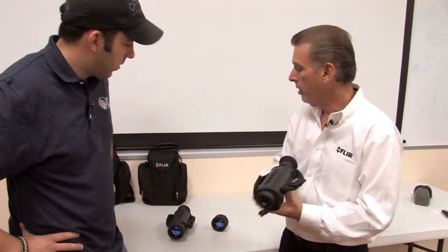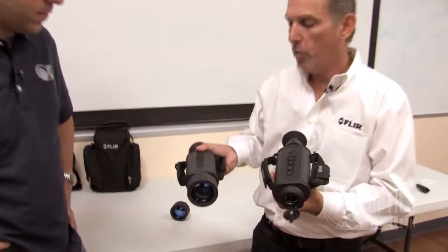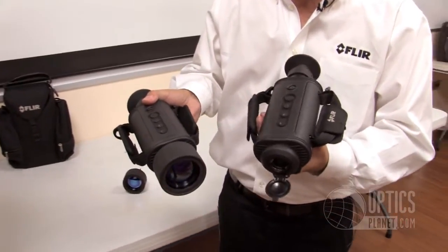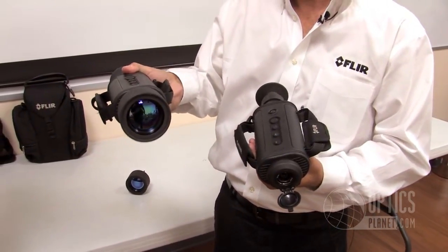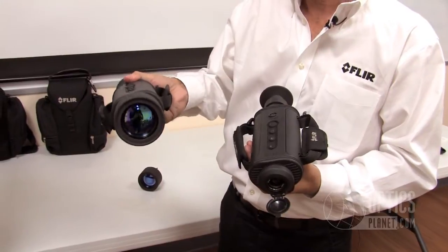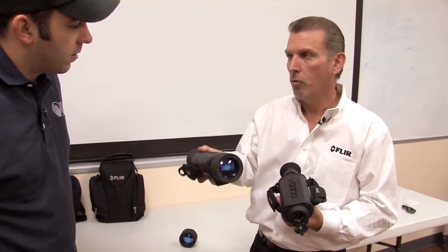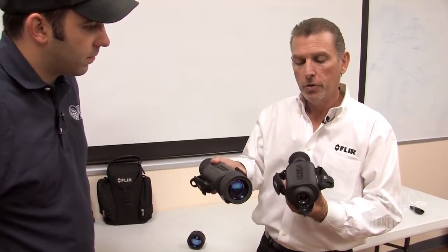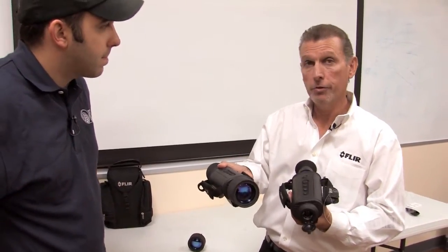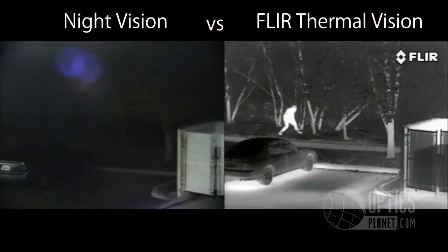The camera comes in two models — one short range and one long range. The HS324 is the shorter range unit, and for those rural applications for county sheriffs or border patrol, the HS307 is the perfect option for well over a quarter mile. The camera comes in two flavors: the patrol model, which is a viewer only, and the command model, which has the ability to record video and still images to an SD card for evidence.